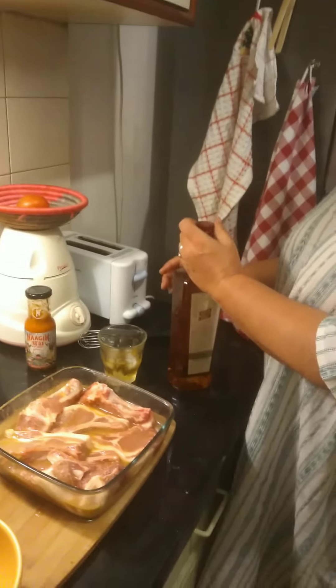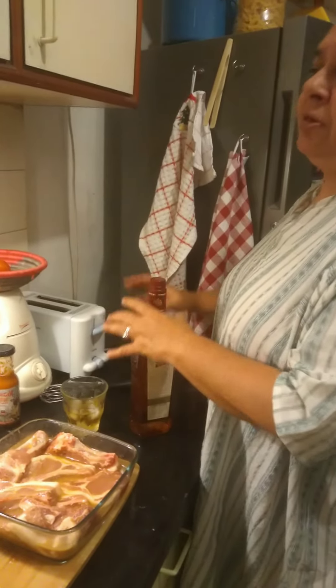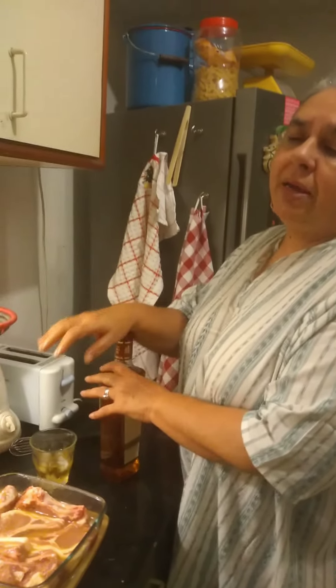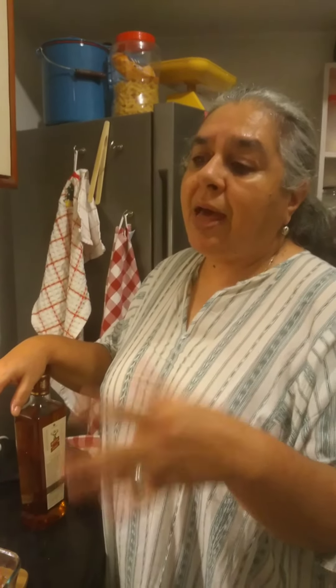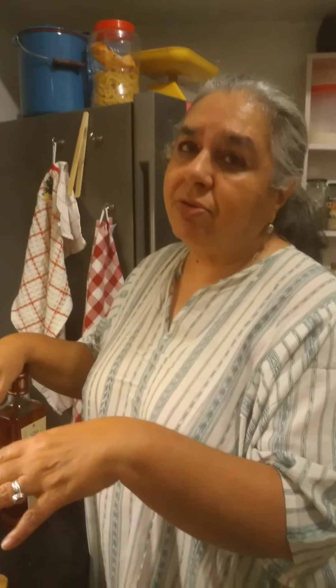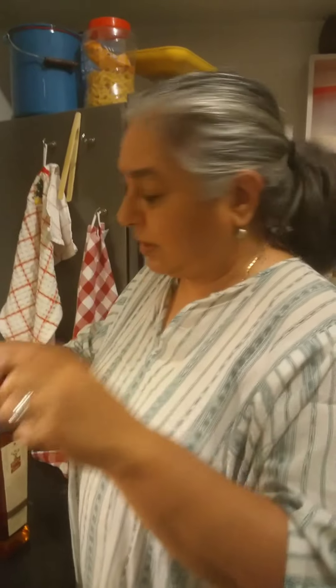I do like to put alcohol in my glazes and marinades because you have that lovely smell when the flame is high. And since this is a whiskey-drinking house, the alcohol that goes into the marinade is always whiskey — none of this rum nonsense.